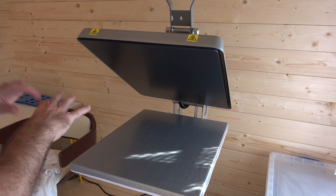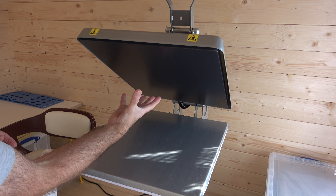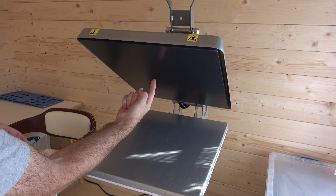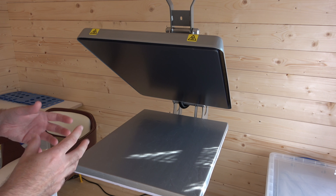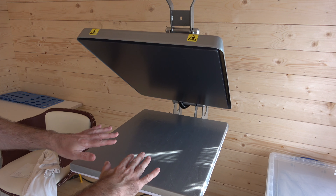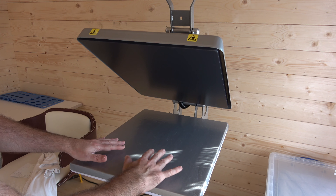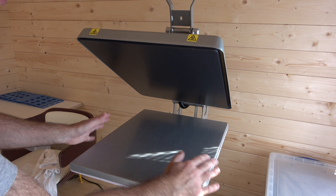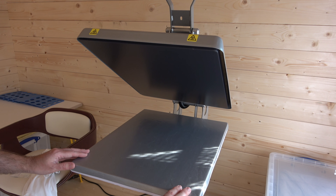Let me stop talking and show you this in action. I've been using this for about three weeks now and found my way around the press pretty well. We've got the heating bed on top — the underside gets extremely hot and you have to heat it to the correct temperature for the type of transfer you're applying. Then you have this platen at the bottom; these are interchangeable — you can swap to smaller ones or this large one I've got here, and they're very easy to swap with just a catch underneath.